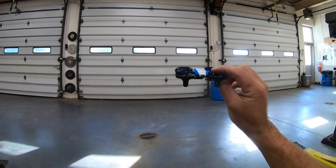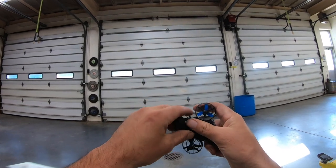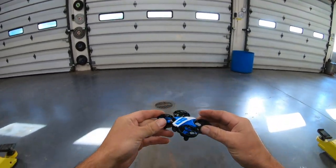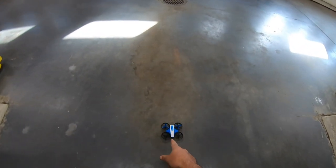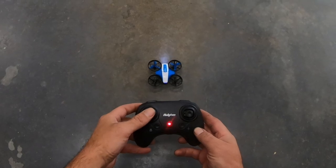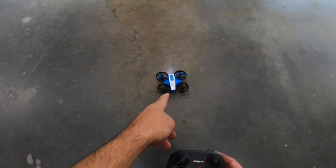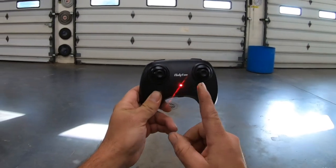It also comes with the throw-and-go option where you can throw it to turn it on. We're going to put one of these proprietary 3.7 volt 300 milliamp hour LiPo batteries in. Here is the power button. For headless mode purposes, we're going to orient the head that way, tail this way, turn the controller on, and now we have a bind. To calibrate the gyro, all we do is down into the left — stops flashing, we're calibrated.